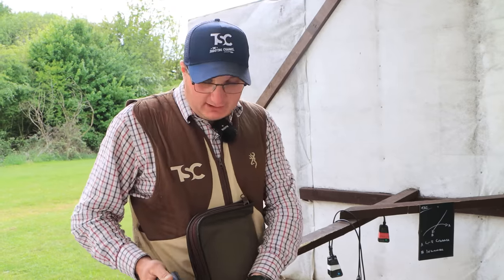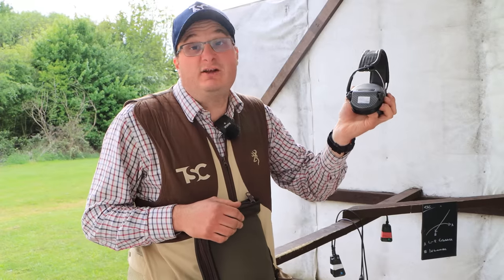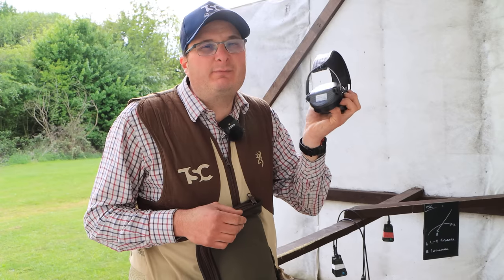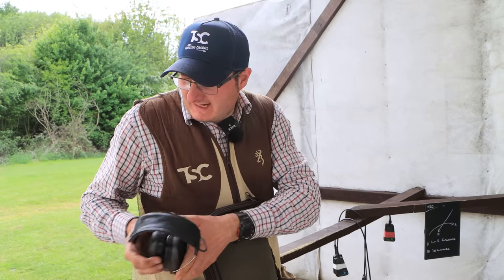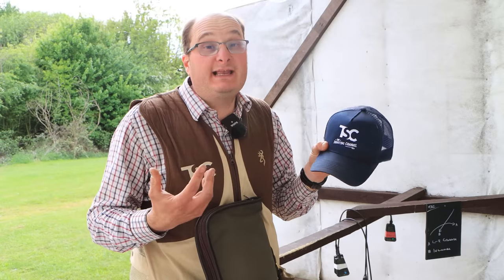The first few things you need to be thinking about is when you're starting shooting. Earphones range from £30 to £300 — always think about looking after your hearing. It is a loud bang that's going to go off, so look after your hearing. Hearing protection is essential. If you're walking around a clay ground, there are bits of clays around, so also think about a baseball cap.